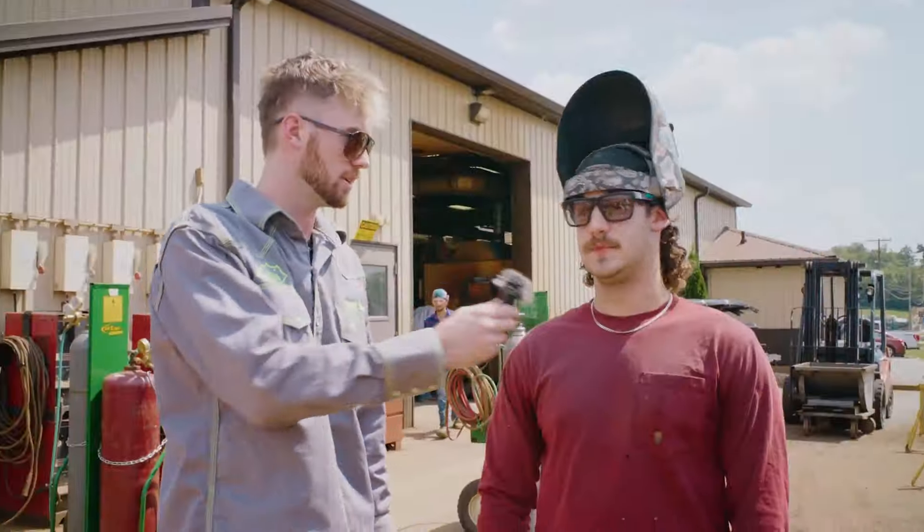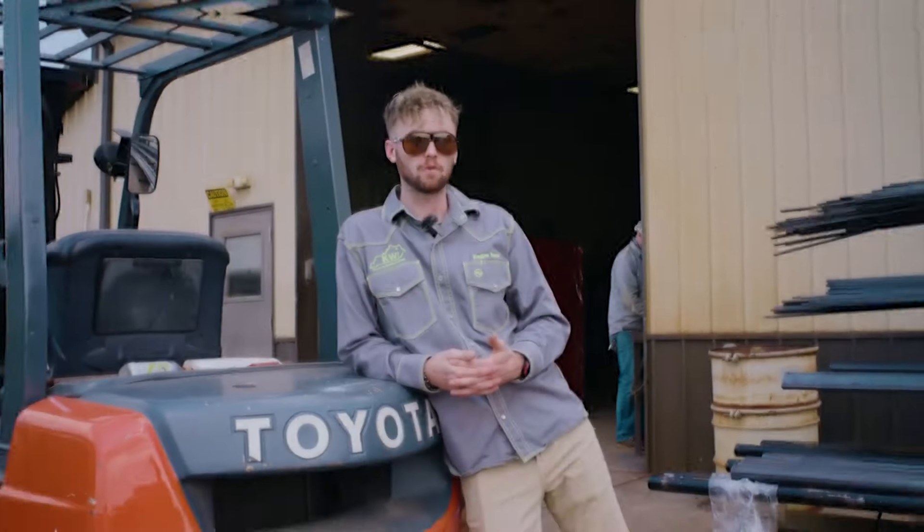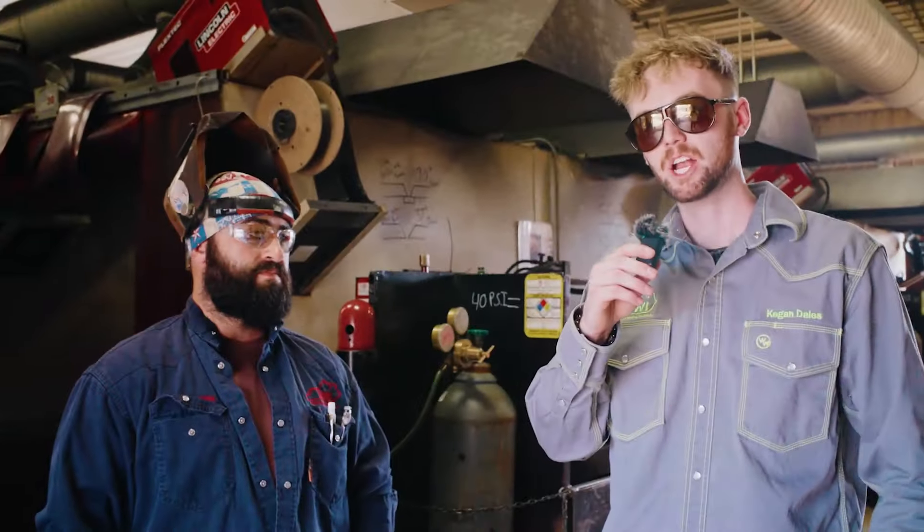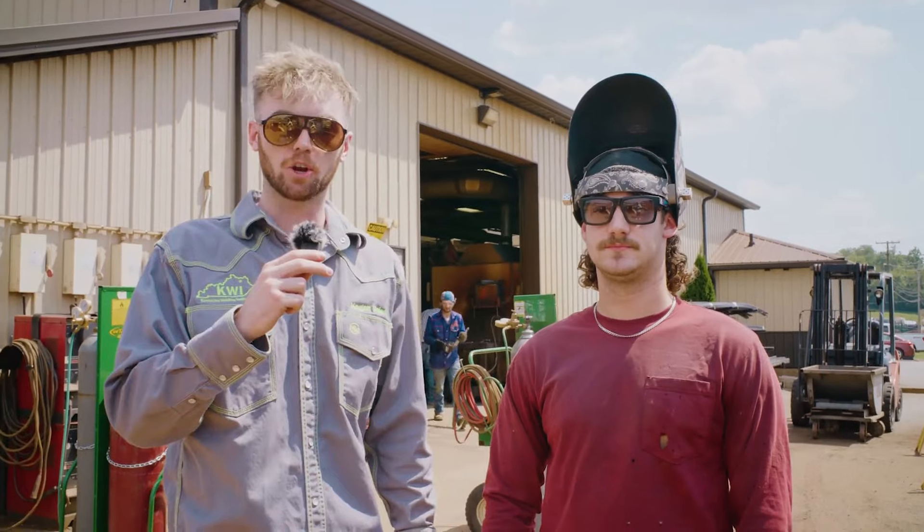We understand that sometimes after welding school it can be pretty scary to take that weld test. So today we're going to ask some people here at KWI what they do before a weld test. Alright guys, I'm here with Instructor Garrett, KWI current student.